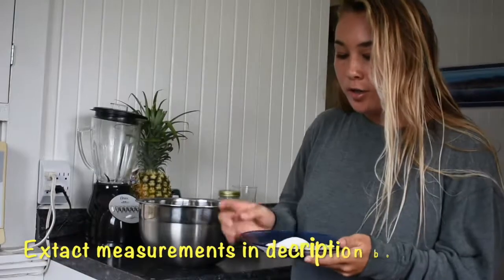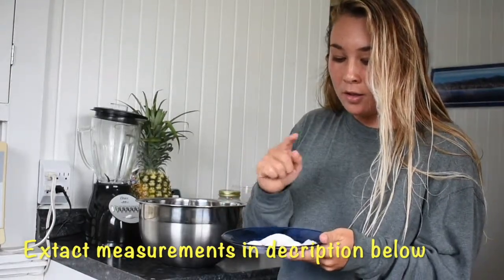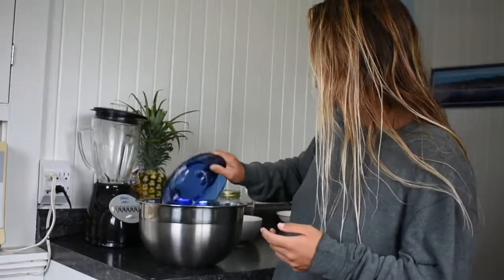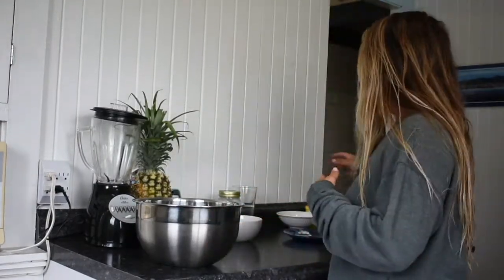Right here I have some whole wheat flour — go ahead and add that to a large mixing bowl. To the whole wheat flour you're going to add arrowroot powder, baking soda, baking powder, salt, and sugar. Then you're just going to whisk all those ingredients together.